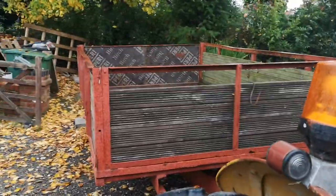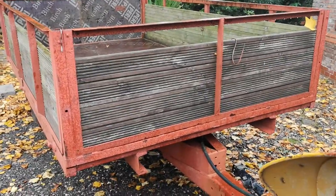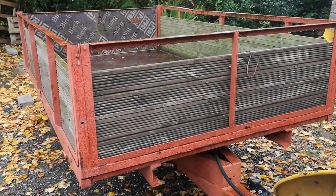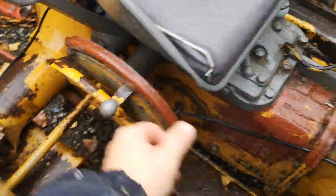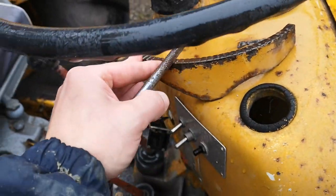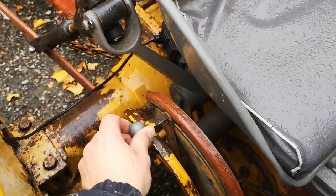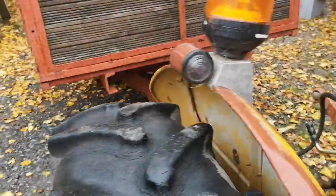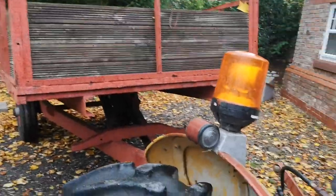In this video we're going to watch the Ferguson tipping trailer in action. It's a hydraulic trailer — it'll carry up to 4 or 5 tonne. We just simply make sure the tractor's running, give it some revs, and then lift the hydraulic lever all the way to full, and you'll see the three-stage piston.